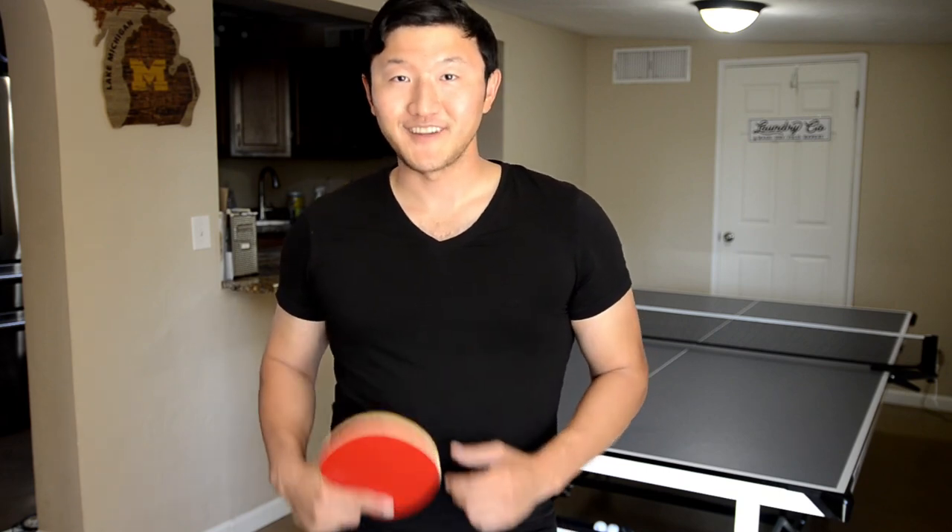If you want to see more lessons from me and my channel, subscribe to the channel today. Thanks again guys, I'll see you next time.